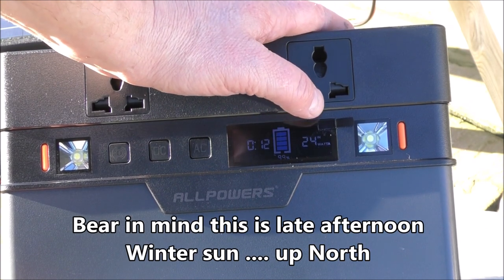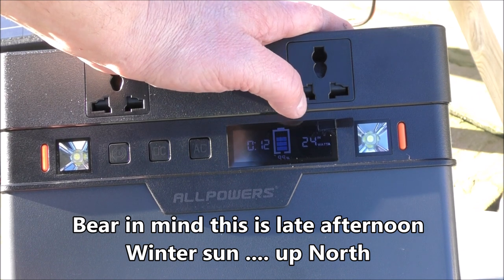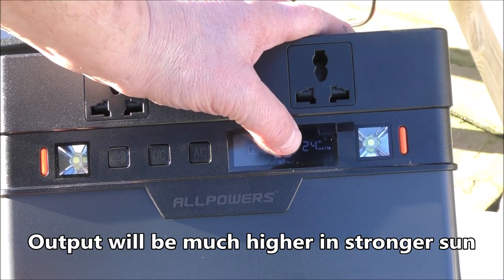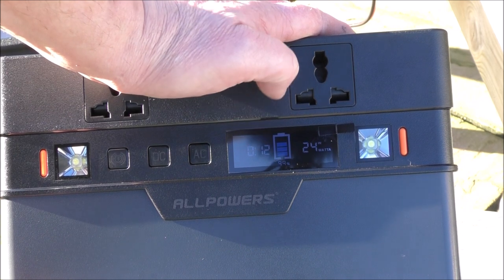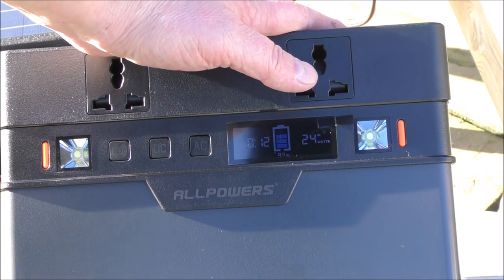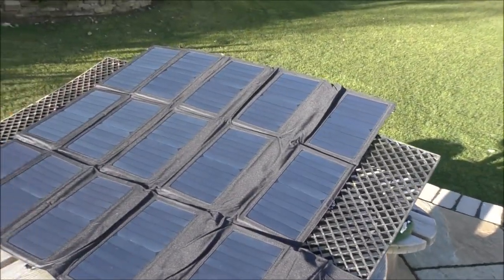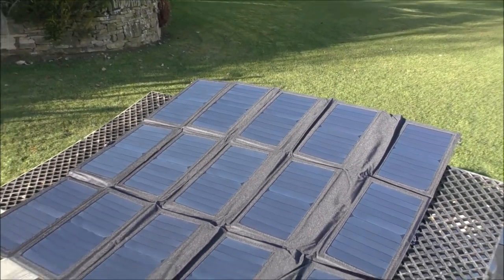I've just plugged another type of panel in, which is actually a multifolding one — more or less something that could go in your backpack. It's also a 100-watt panel, but that one is only pumping in 24 watts. That's pretty much half what the bifolding one did. And here's the bifolding 100-watt panel — the other one I bought will go into a backpack.